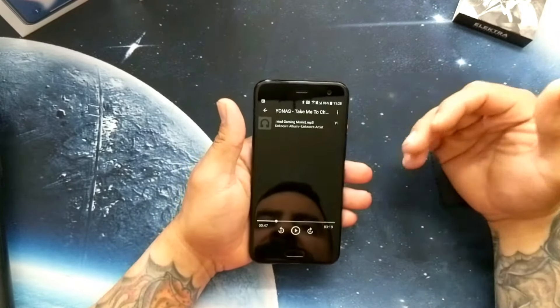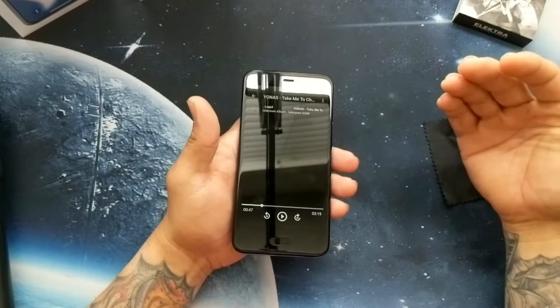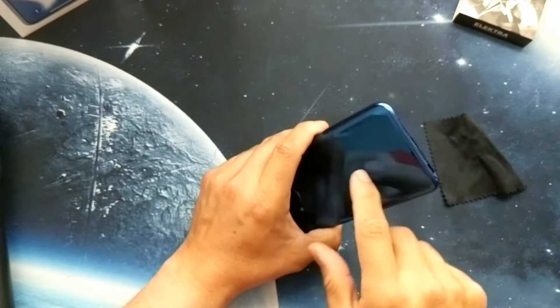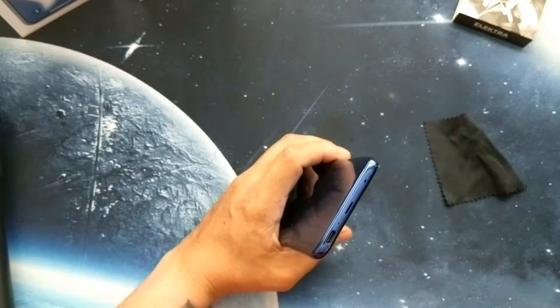So the speaker is loud but to me it just sounds a little bit on the cheap side, probably because it's encased in plastic and you get this weird vibration.